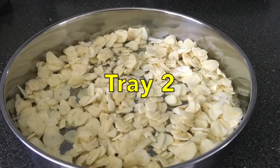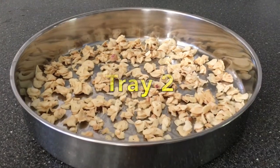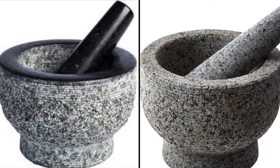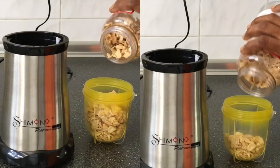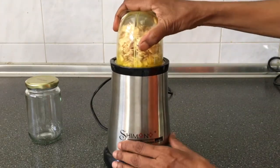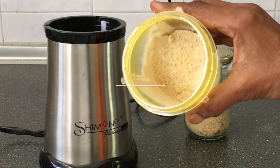Using an oven to dry the garlic is the fastest way to get crispy garlic slices. The next step in this recipe is grinding the garlic slices to a powder. This can be done using even a pestle and mortar, but I use a normal blender and it was powdered in seconds. Using this recipe keeps the garlic fresh for at least one year.